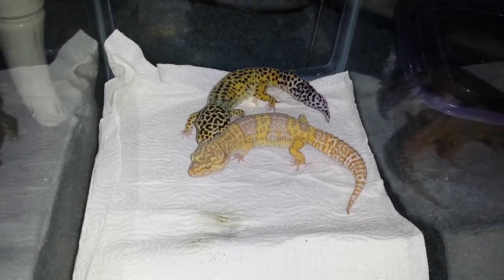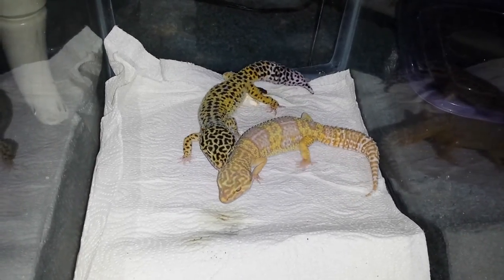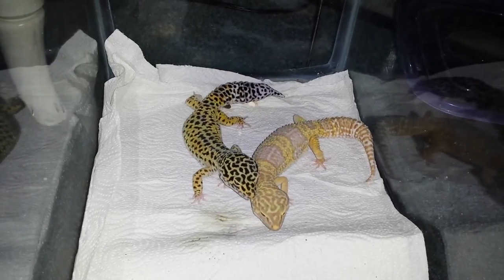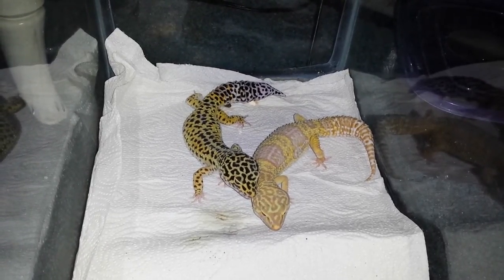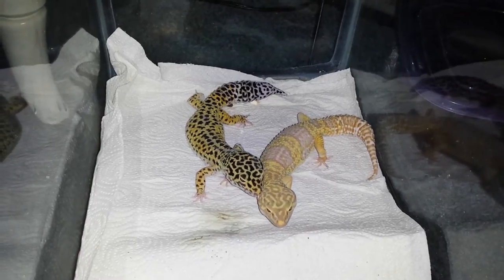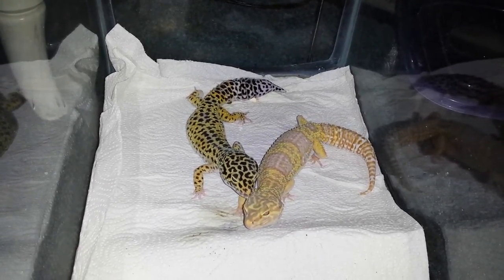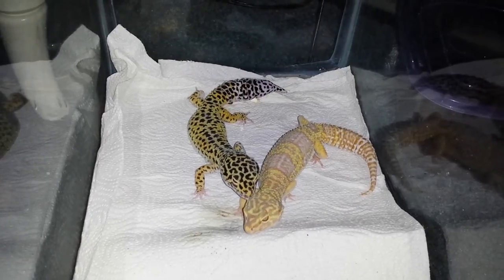Sometimes what I do — I don't recommend this to other people, but this is what I do — I actually grab the male and put him in position, but I don't let her see me. So that's a good tip for people out there who have males that kind of look like they don't know what they're doing.